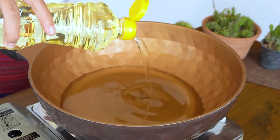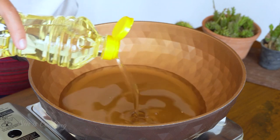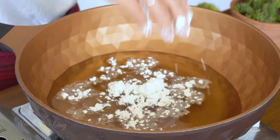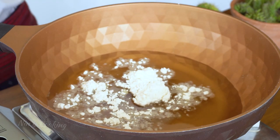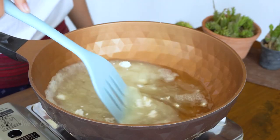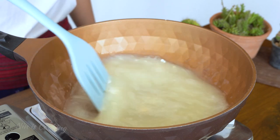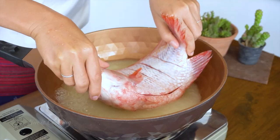Start by heating your vegetable oil over medium heat — I use about half a liter to fry the whole fish. Now add some flour; it will make the fish have a crispy texture and not stick to the pan, and also prevent the oil from splashing around. Give it a stir and wait a few minutes until the oil is hot.